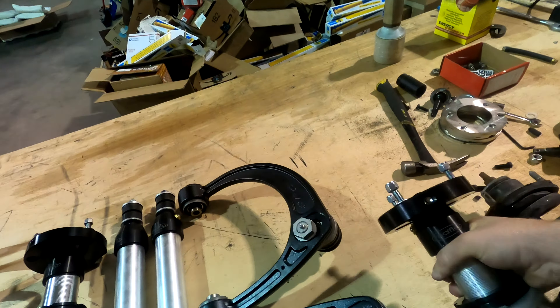Everything is all buttoned up — we have our SPC upper control arms, Rad Flows, top mounts and bottom mounts all tightened up, and this side is all done. Time to start the next side.